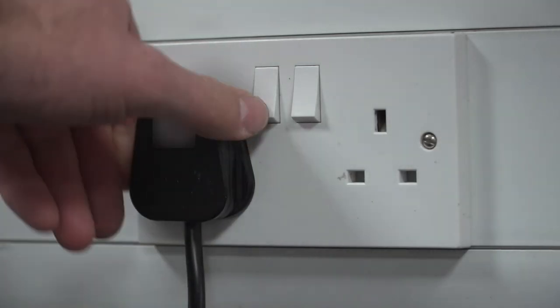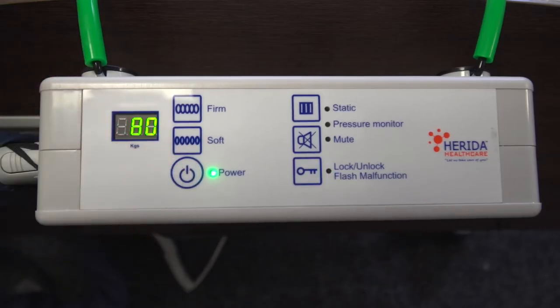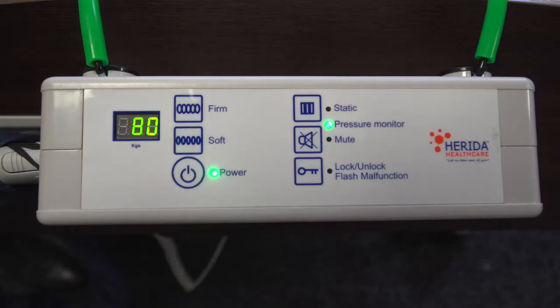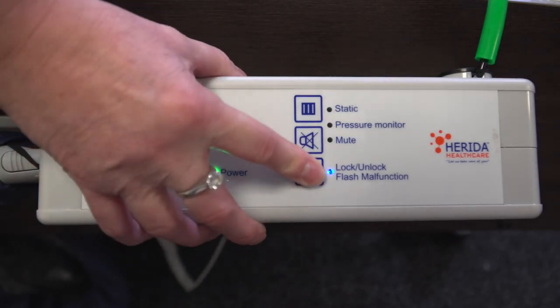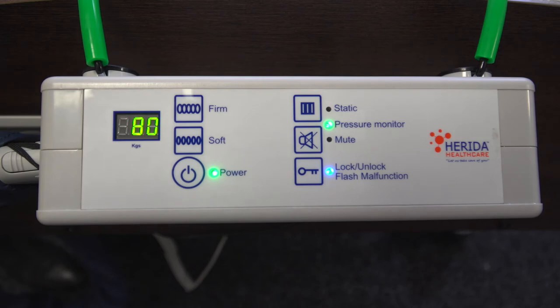Switch the pump on at the power socket and press the power button on the control panel. To set the pump to operate with the patient's weight, we need to first unlock the pump. To do this, hold down the lock/unlock button for three seconds. The pump will sound a short beep and the blue LED light will go off once the pump is unlocked.